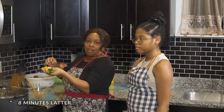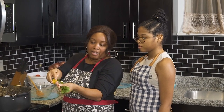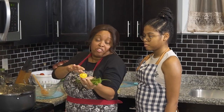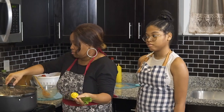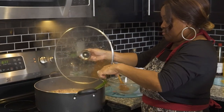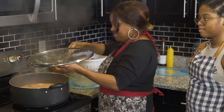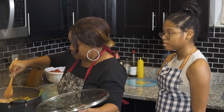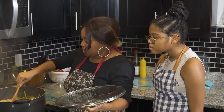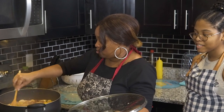Eight minutes later, we're ready to add our pepper, thyme, and scallion. I'm using scotch bonnet pepper, but you can use whatever flavor pepper you want. I love my scotch bonnet pepper. It looks like we want a little bit more water in here too.